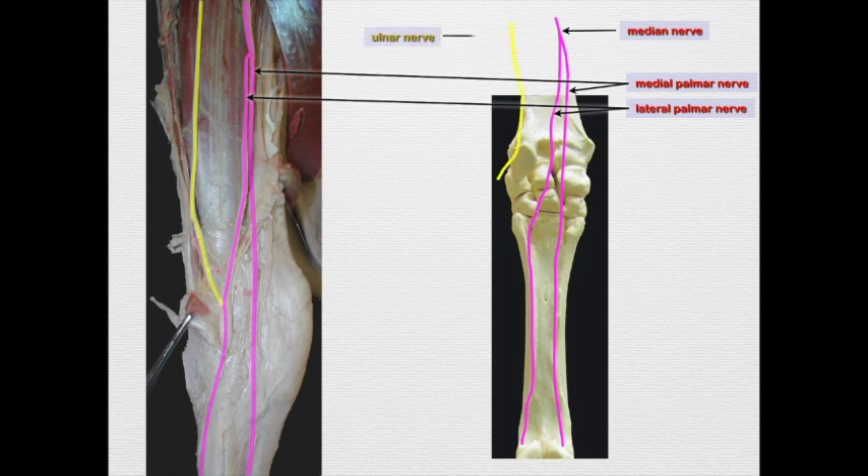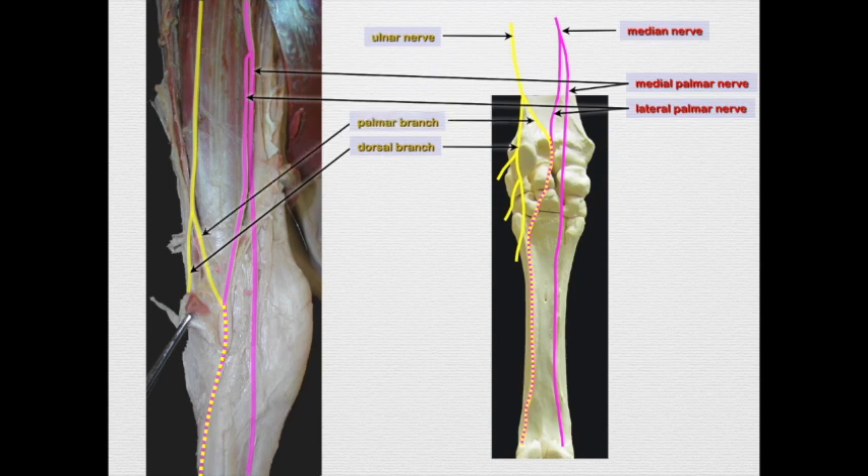The ulnar nerve comes down and gives off a dorsal branch, which comes around the lateral aspect of the carpus to the dorsal surface of the carpus and metacarpus. Then there's a palmar branch that comes over and joins the lateral palmar nerve. So most of the lateral palmar nerve is a combination of the median and ulnar nerve, whereas the medial palmar nerve is just the median nerve.